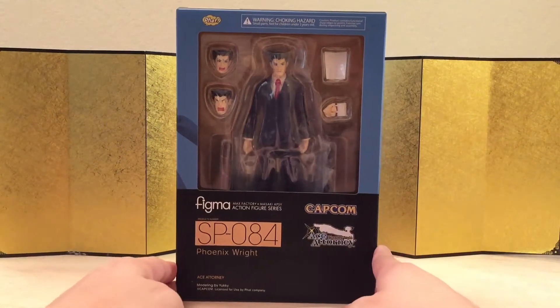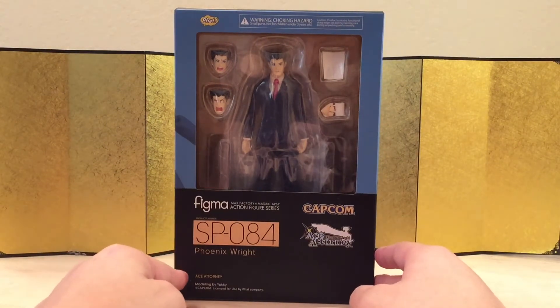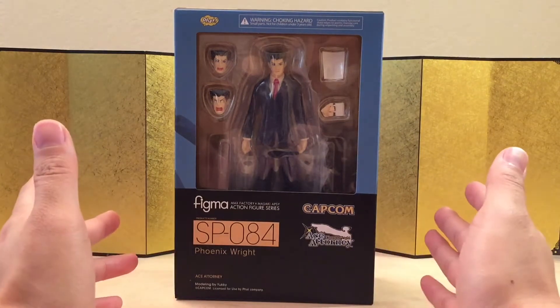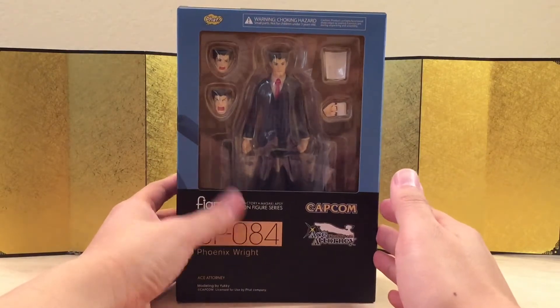Hey guys, this is Eric from Ed Figure Unboxing, and in this video we're going to take a look at Figma Special 84, Phoenix Wright: Ace Attorney. I don't know anything about the game but I've read some stuff about it and my friends told me it's cool, which is why I got it.